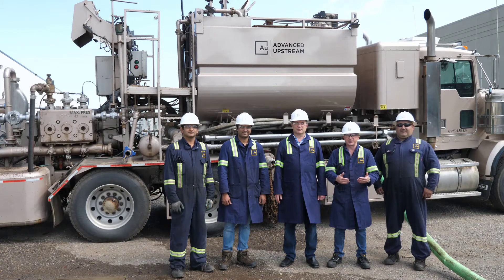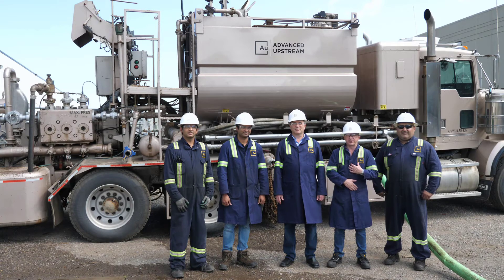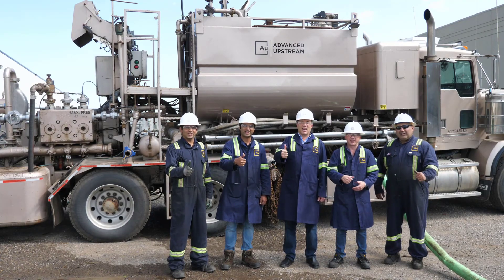That concludes the test for today. I really want to thank my team because without them this wouldn't be possible. Advanced Upstream isn't myself or Jalen — it's a combination of our team efforts to deliver the best completions to the field. Advanced Upstream: gold standard.